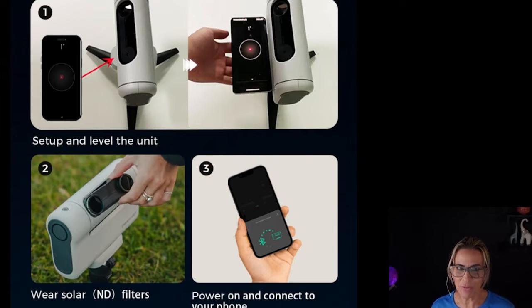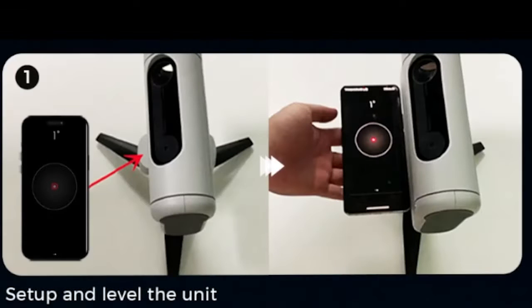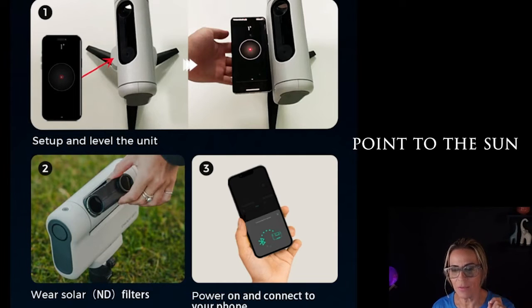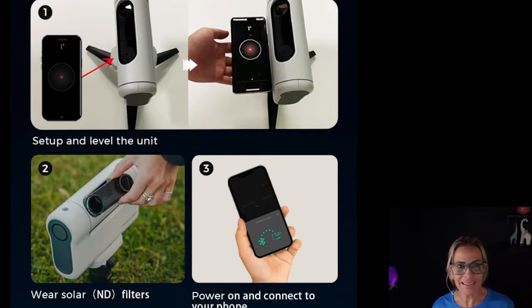So be sure before we start: even getting excited about taking pictures, we are going to set up and level the unit. We are going to put the ND filters on, power on, and connect to your phone. Steps two and three are going to be once you are going to point the telescope to the sun. Unless you're pointing the telescope to the sun, it doesn't need the ND filters.